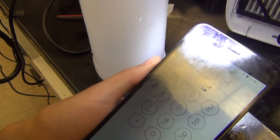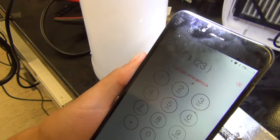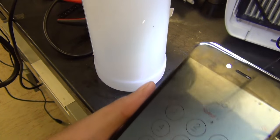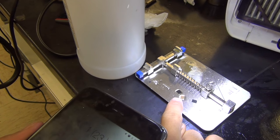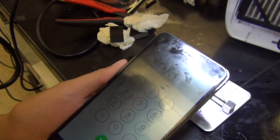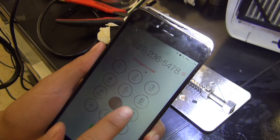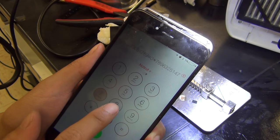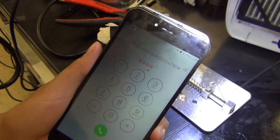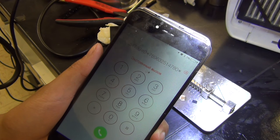We're back with iPhone 6 Plus touch IC repair part 2. As you can see, we now have touch working after the IC replacement. That was the little touch IC that didn't work. This phone couldn't even turn on at first, so it took a while to get it started, and then because it was sent in for touch IC repair it had no touch at all, as shown in part 1.